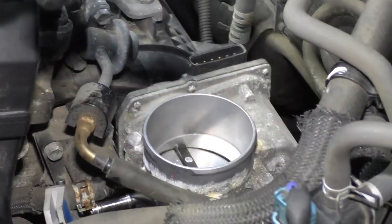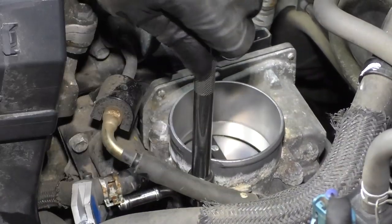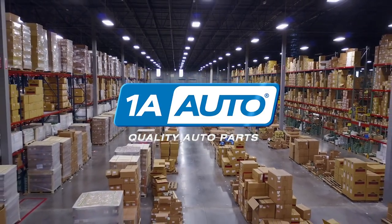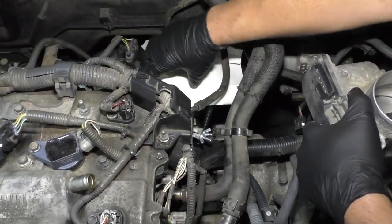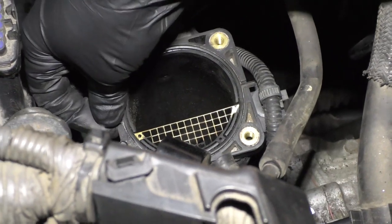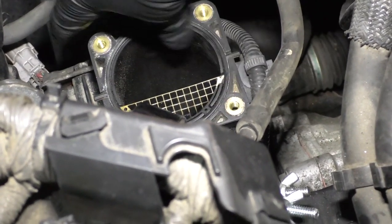Now I'm going to take these four bolts out. I'm just going to use a 10 millimeter socket, extension, and ratchet to take these out. With all those bolts out, just grab the throttle body and slide it out — just be careful with it, don't drop it. I did put a rag down over the throttle body opening in the intake so that I didn't drop anything in there — take that away. It'd be a good idea to replace this seal right here. You can just pull up on that little tab right there and get a new throttle body seal.